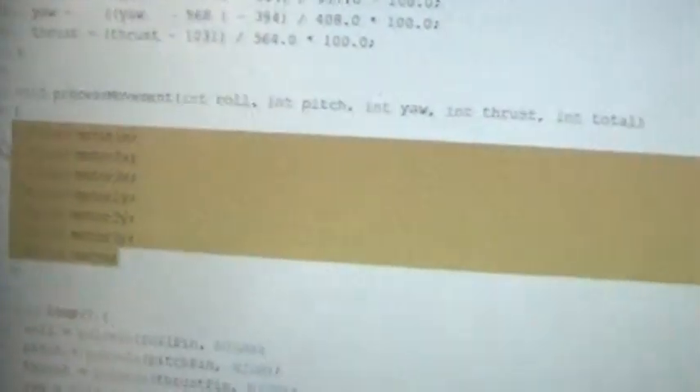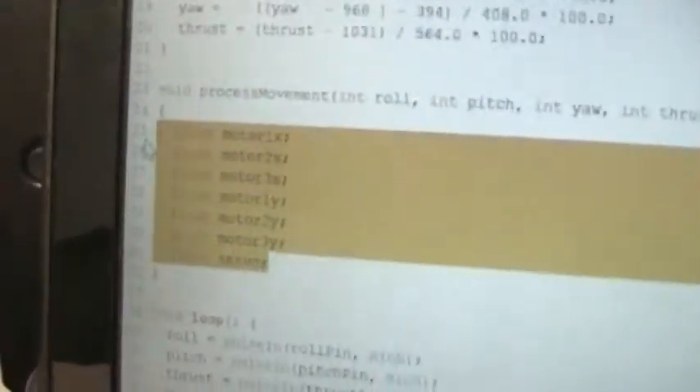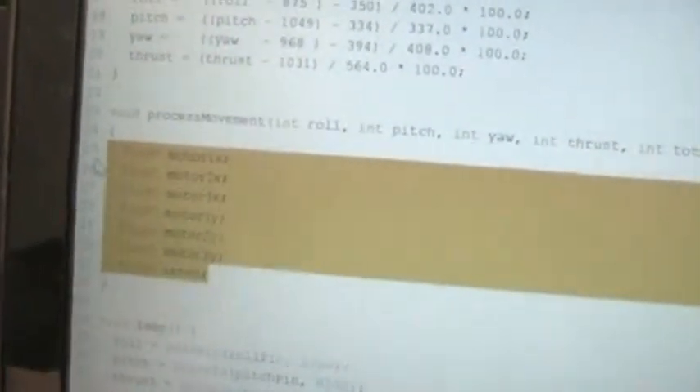I made a bunch of variables. What this is going to do is: when I go forward, that only counts for the Y-axis of my joystick movement — it only counts for pitch. If I'm going to go forward and right, it's going to have to account for both pitch and roll.